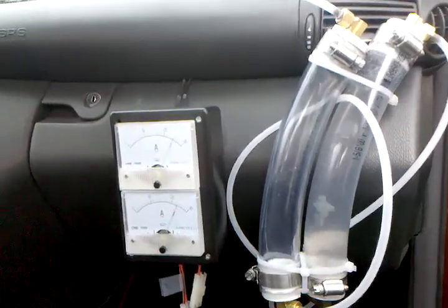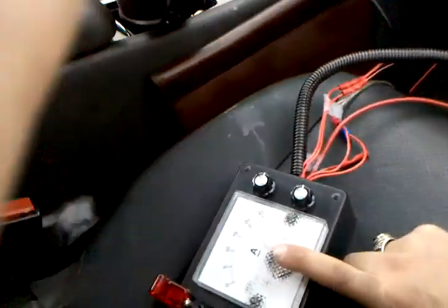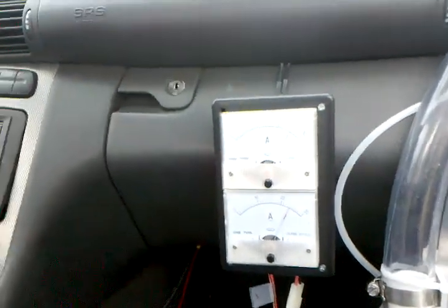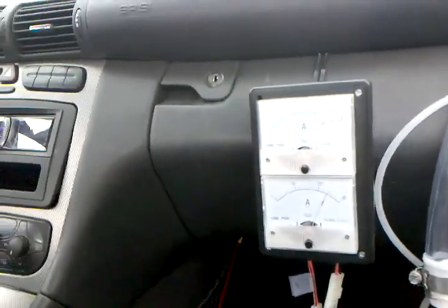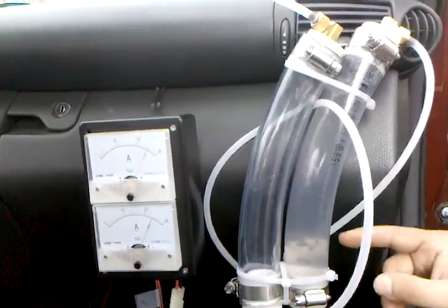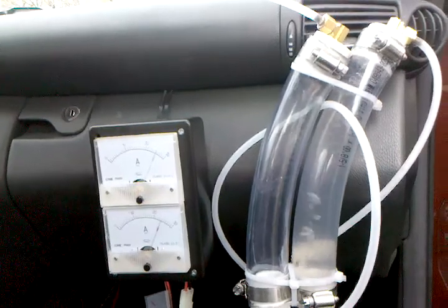We're at 20 amps input. This is what the car's alternator and battery are seeing. And then we've got 25 amps here and 25 amps here. Now this is 50 amps, and it's a pretty steady stream.